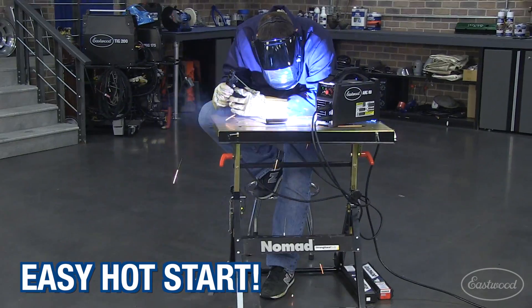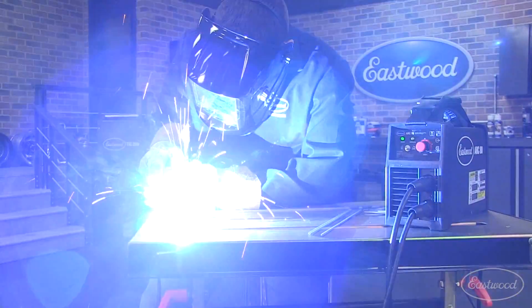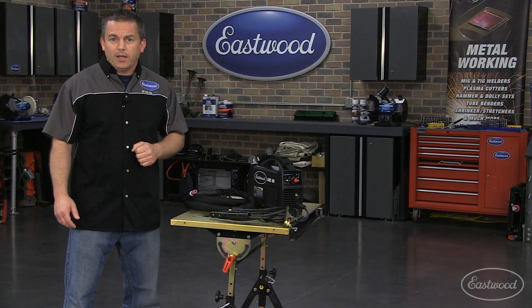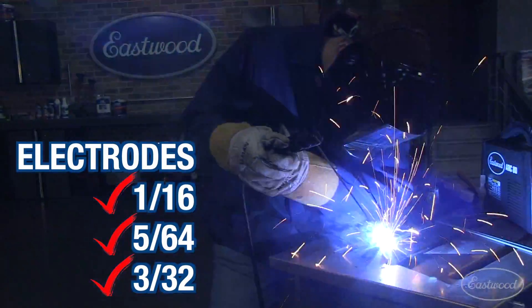The hot start feature helps a beginner welder strike an instant arc every time, and the anti-stick feature means easy welding without the frustrating rod stick. And you'll be able to maintain a smooth and consistent arc. It welds with one-sixteenth, five-sixty-fourth, or three-thirty-second electrodes.